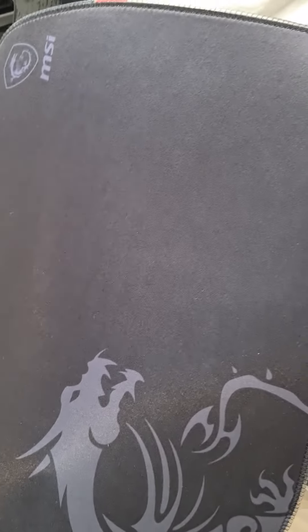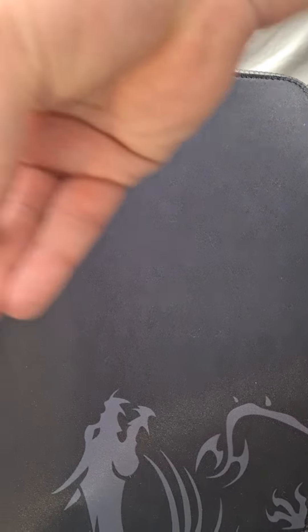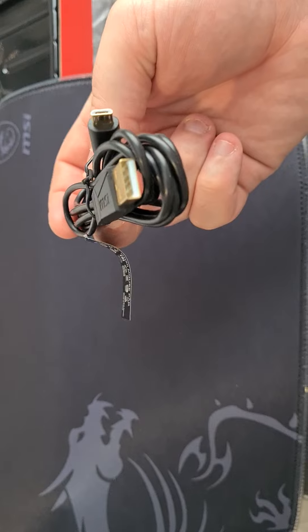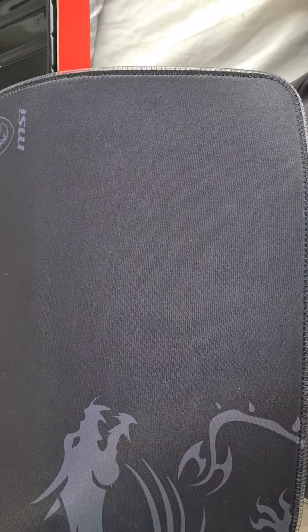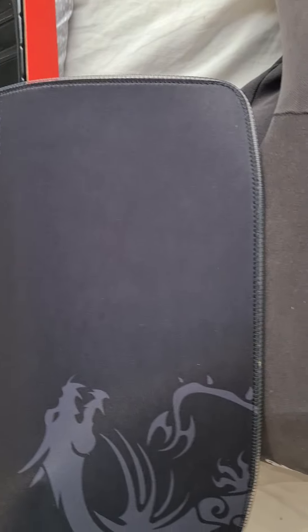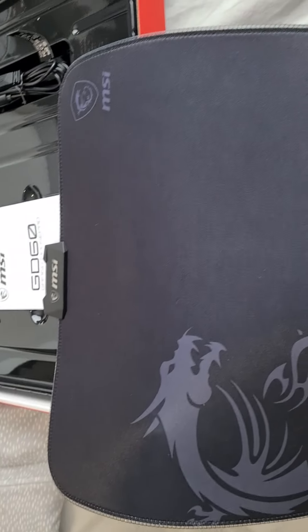The other thing I don't like about it is it's got this USB cable, which is obviously going to take up a slot on the PC as well — and that's what powers the lights. So yeah, I wouldn't recommend it, but if you've got it, that's what it looks like and that's how you operate it.